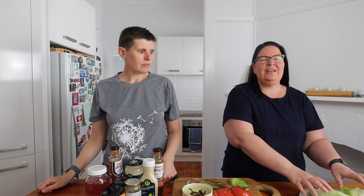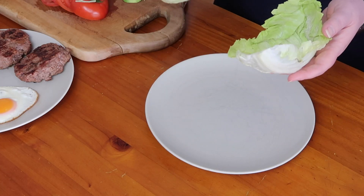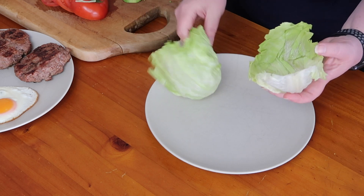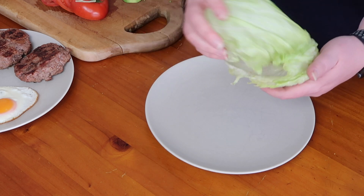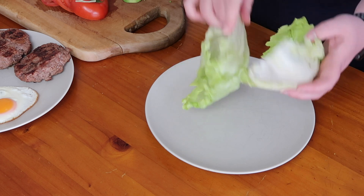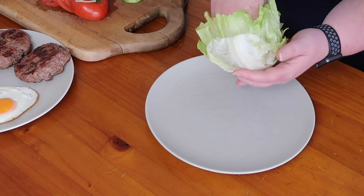This is the fun part — if you have kids or whatever, just lay it all out on the table and let them build their own. They will think all their Christmases have come at once. Erica is going to talk you through how she will build hers. We are using lettuce cups as our bun option. I like to do two on the bottom with the white bit going the opposite way for extra sturdiness.